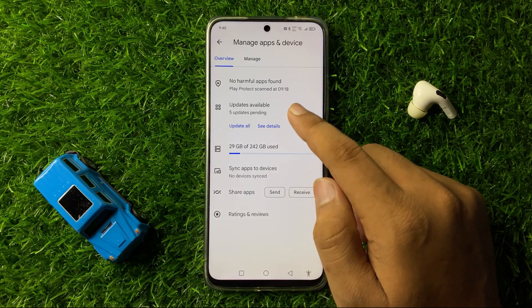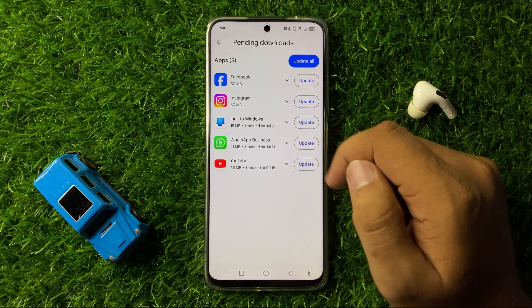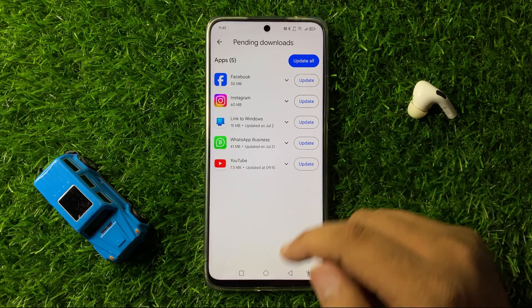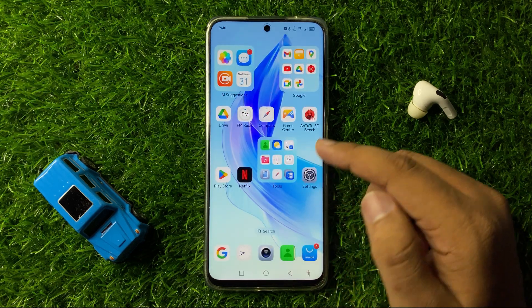Tap on Updates Available, then tap on Update All to update all apps that are not on the latest version. After updating all these apps, NFC will start working properly.